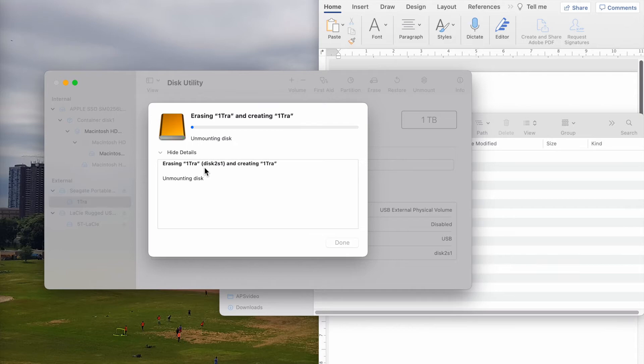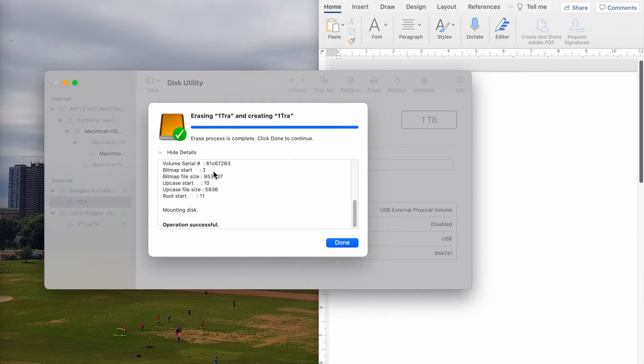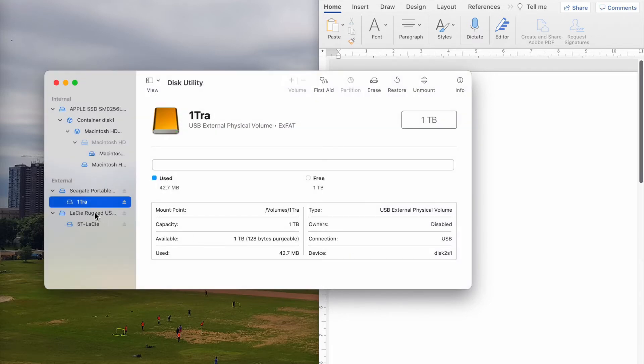So this is formatting my one terabyte drive. It's done. So right now it's free — it's one terabyte. All of it shows white here, so the capacity is one terabyte.